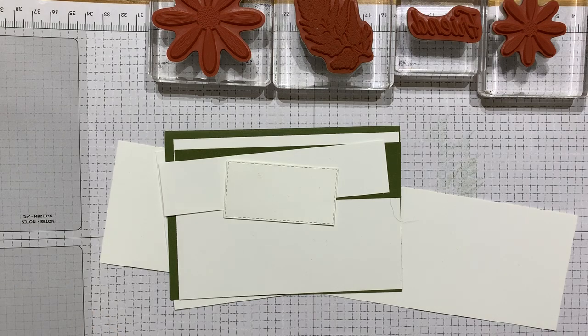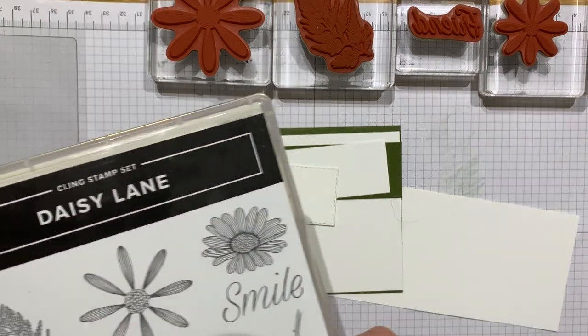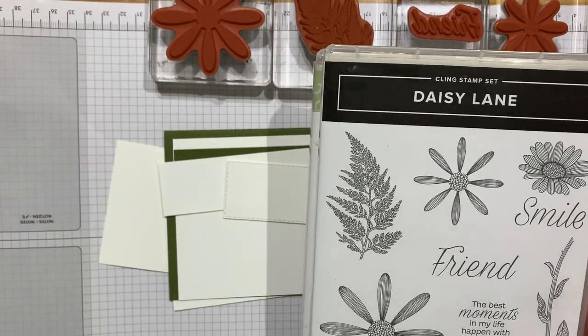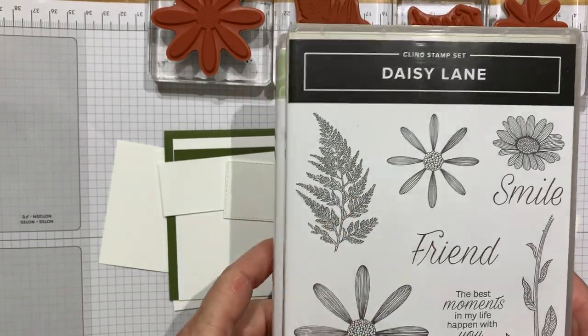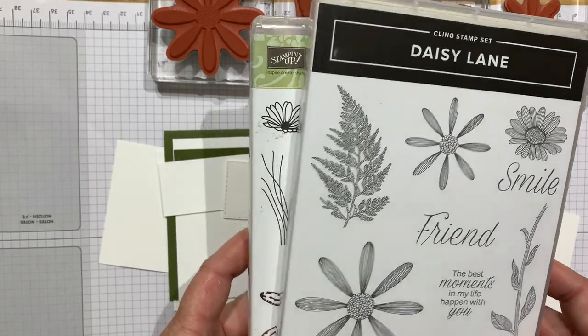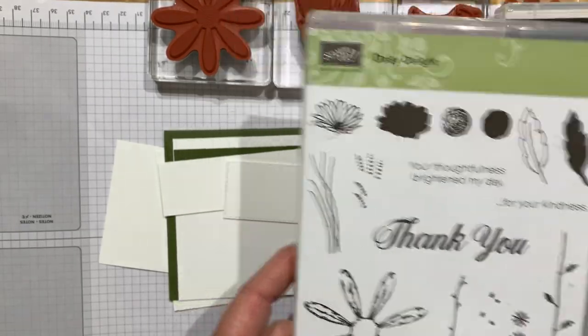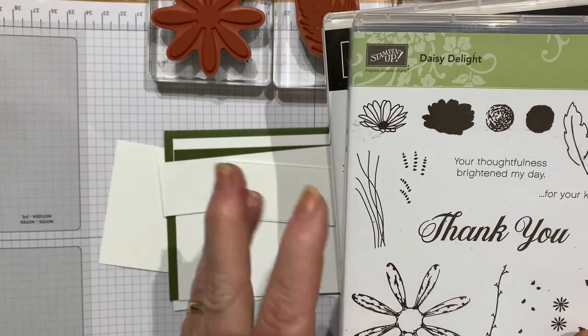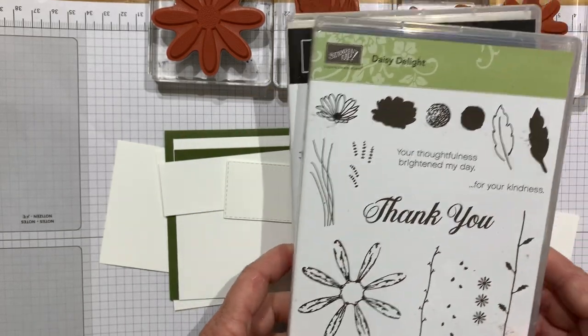Hello, it's Kate from inkstampshare.ink. Thanks for stopping by. I've got a brand new stamp set to show you today. It's called Daisy Lane and it's coming in the brand new annual stamp catalog at the beginning of June. I really love it and it coordinates with an existing stamp set that we've had in our catalog for a couple of years.